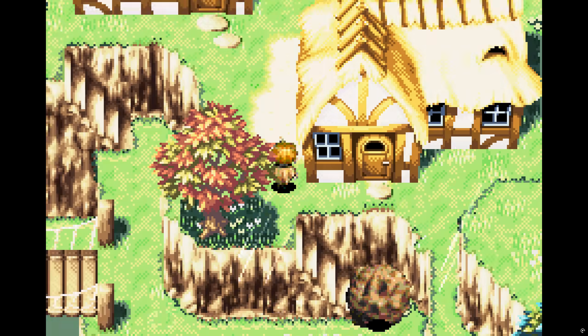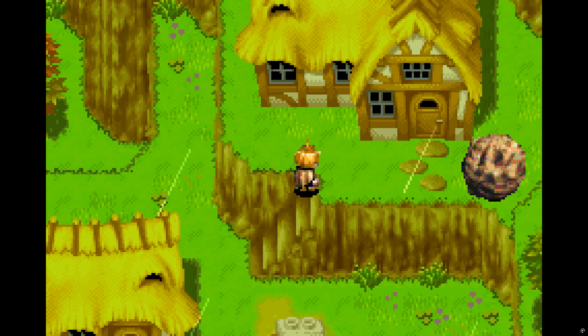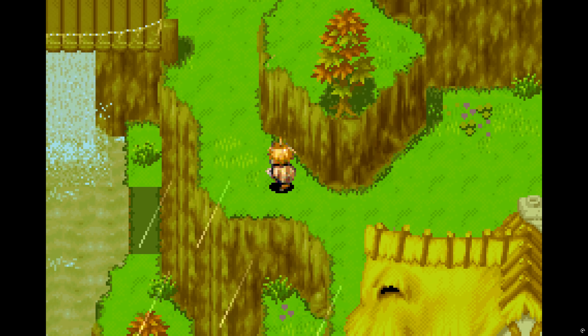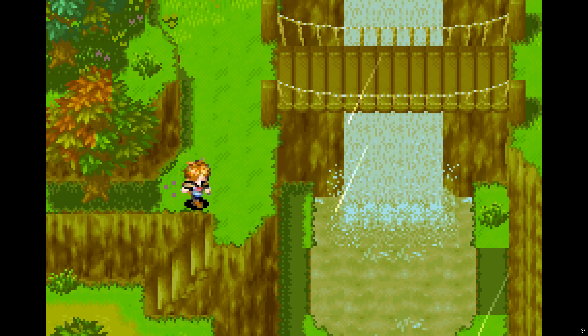The PPU was able to push up to 128 sprites per frame, with each sprite size ranging from 8x8 to 64x64 pixels depending on demand, and each sprite could use 16 to 256 colors.